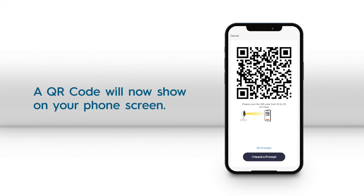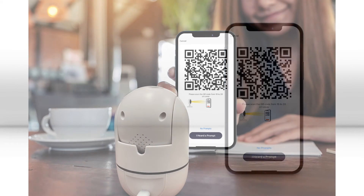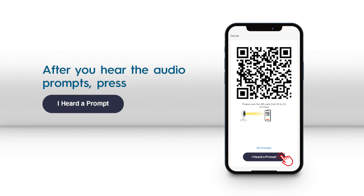Then, a QR code will show on your phone's screen. Hold it in front of the Wi-Fi camera 4 to 6 inches away until you hear a beep. After you hear the audio prompts, press the I heard a prompt button.